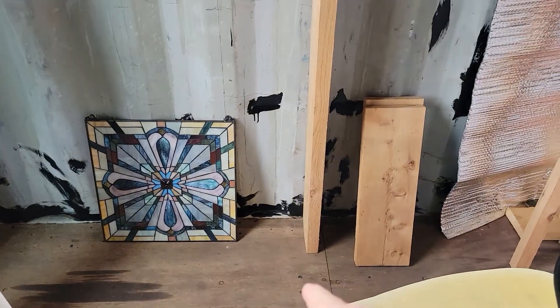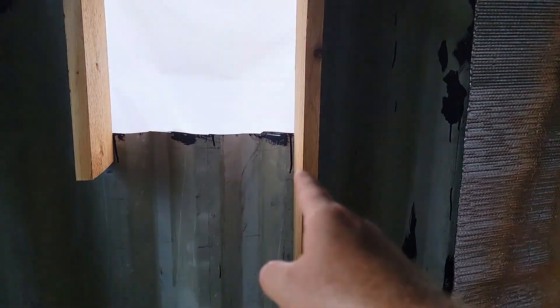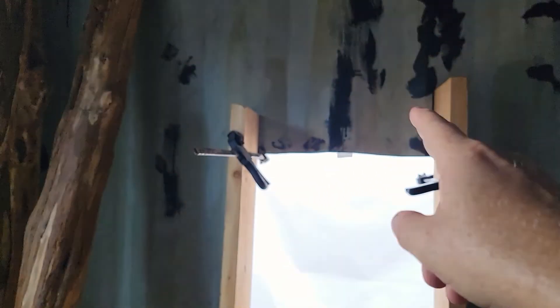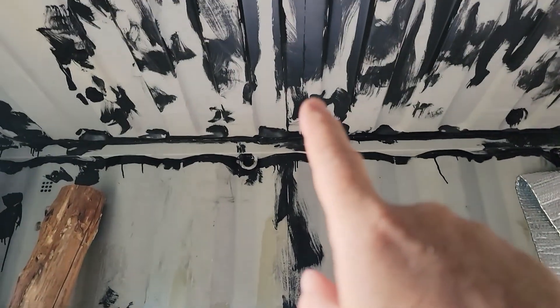The whole point is this will be a bookcase, but the purpose of the bookcase is to transfer weight. There'll be a bottom piece — a sill plate, if you will — in a bookshelf up through here. Then on the top I'll have a 4x4 span that'll go up to the roof.